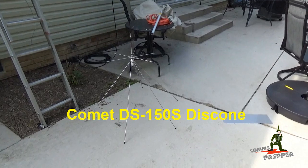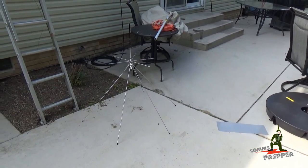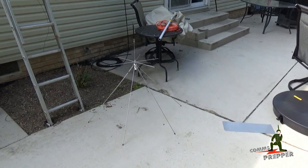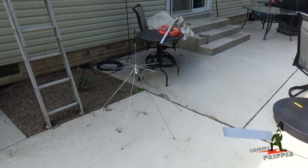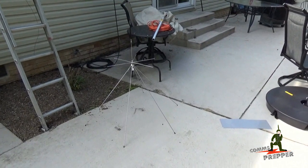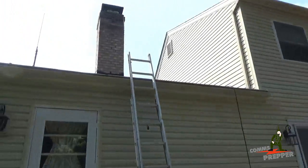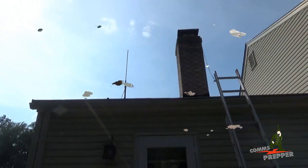Today we're going to install the disc cone antenna up on the roof. I'm going to take down the 2 meter antenna I put up two years ago and put this wideband receive antenna up there that's resonant for transmit purposes on 6 meter, 2 meters, 70 centimeters, 800 megahertz and 1200 megahertz. Then we're going to hook this antenna up to the new USB SA44B Spectrum Analyzer and see what we have here in the neighborhood. Let me pause here and get everything up on the ladder.